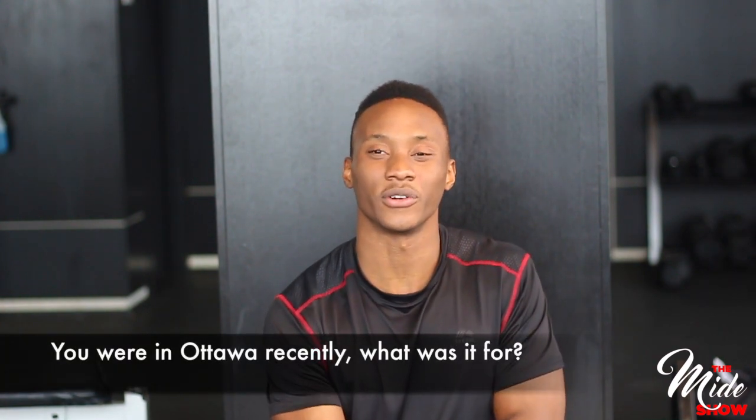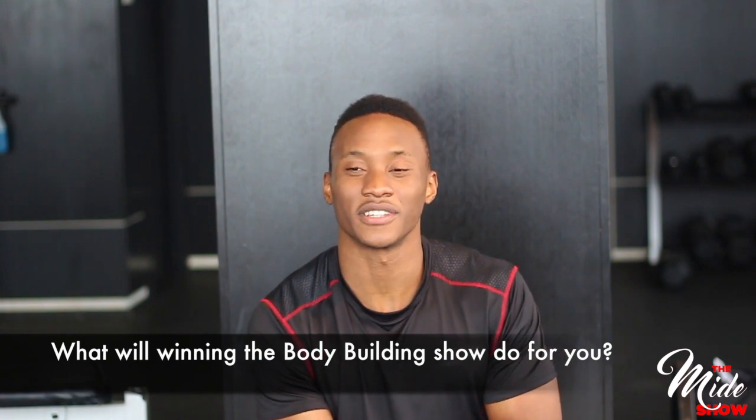I entered a bodybuilding show where I competed in my class — it was to qualify for the Ontario provincial show, and I won. There are three stages: regional, provincial, and national. I was trying to qualify for the provincial, and nationals would follow if I qualified. I decided to compete in the men's physique category because I have the ideal look for it. It's not a straight show — you're judged by the judges on your physique and routine.